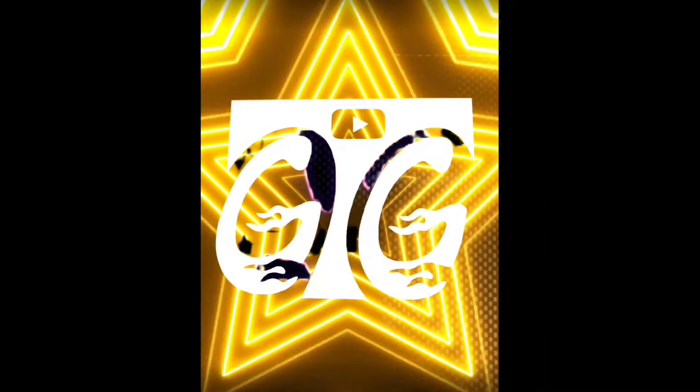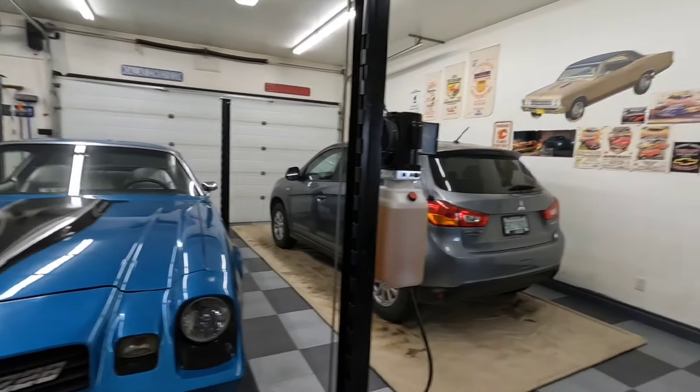Hey guys, if you like second gen Camaros, stick around. Hey guys, welcome back. So today I came to visit my buddy Rob.